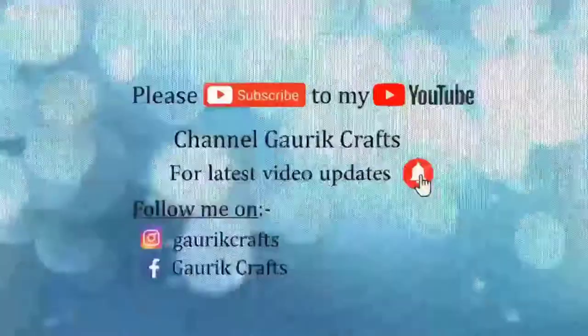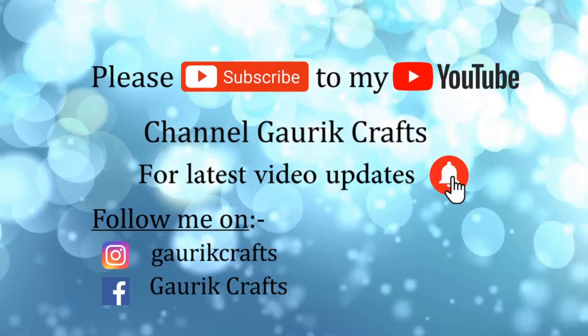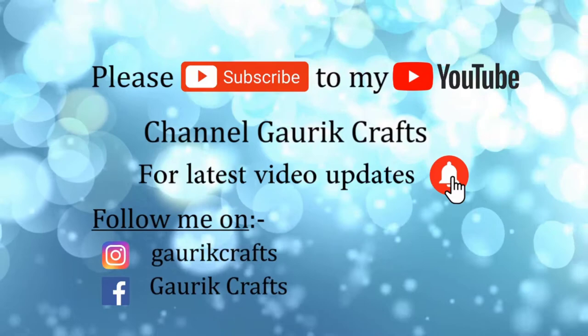Please subscribe to my YouTube channel Gauri Crafts and support my efforts so that I can make videos on more creative ideas only for you. Also, please don't forget to hit the bell icon for latest video updates on my channel. You can also follow me on Instagram and Facebook page for more updates.